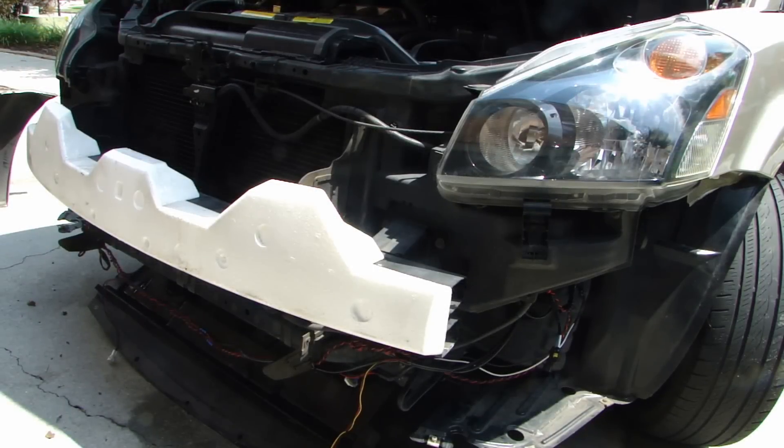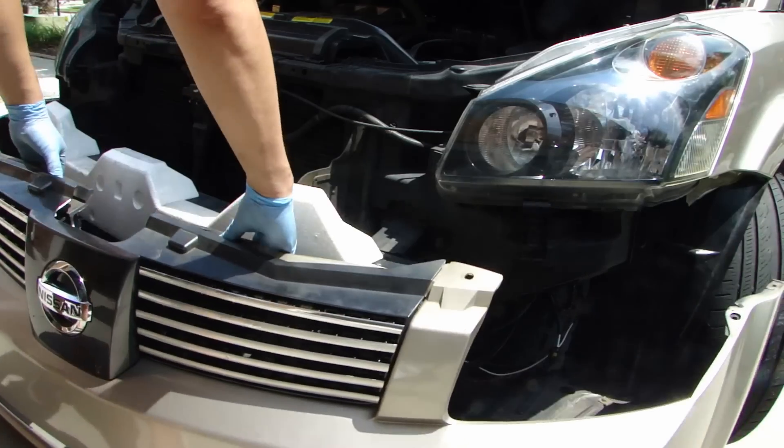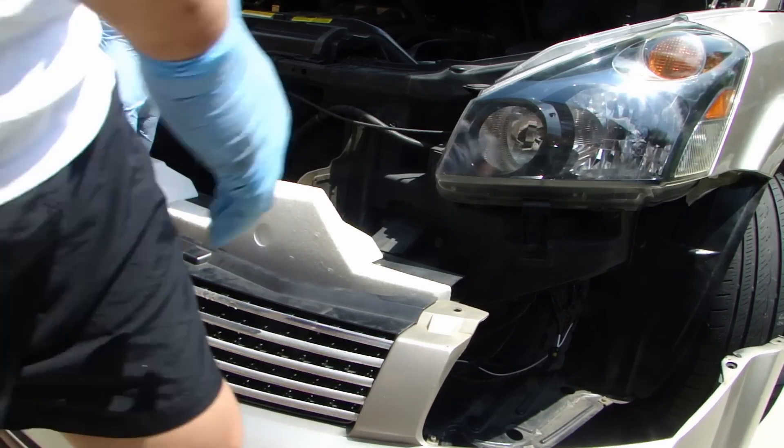It's time to put the bumper back on. If you have fog lights, go ahead and reconnect the fog lights.